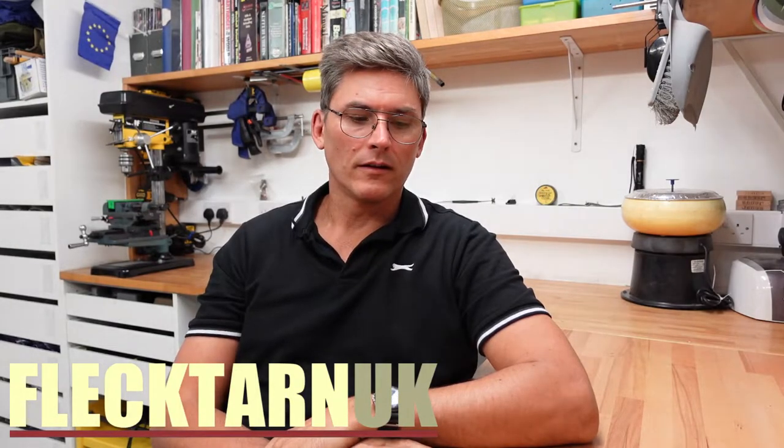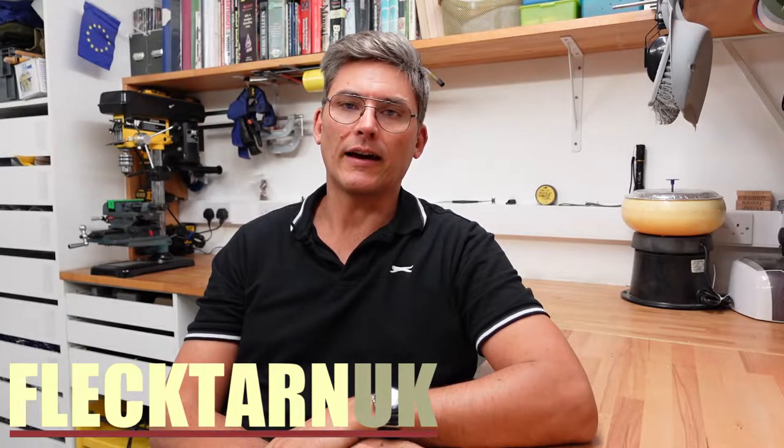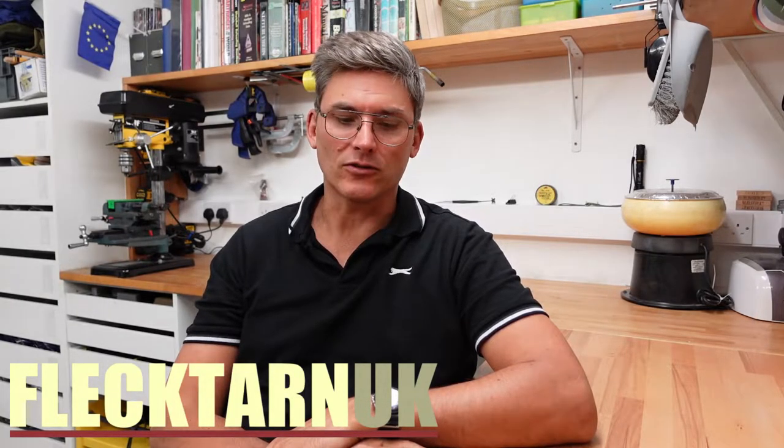Welcome to the channel. Today I want to share with you my technique for reconditioning a colette sizing die, or a neck sizing die as it's also called.